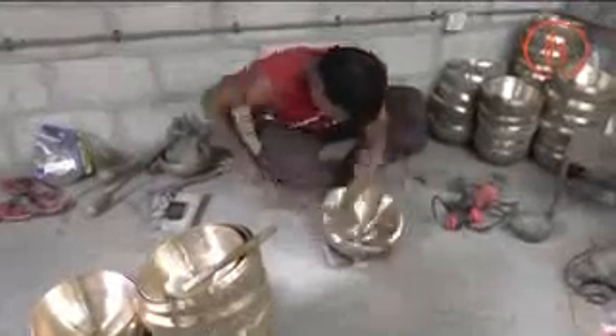Here the bowl is filed to make sure it is round and doesn't have any lumps on it. The final step is to polish the bowl and to give it its golden shine.